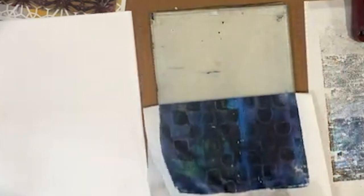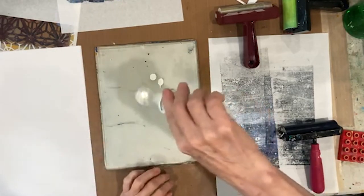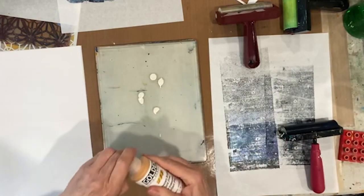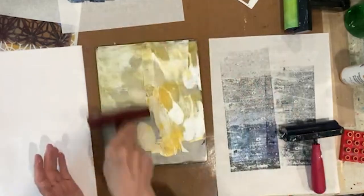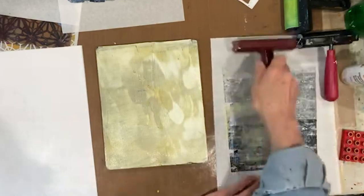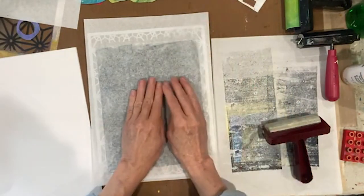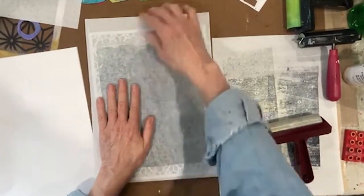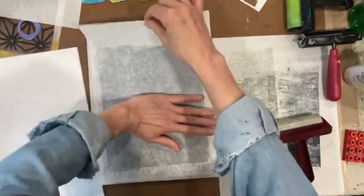Wow, that's pretty — super subtle though. So let's do a stencil over that and then we'll have two we can play with our circles. Since this is still dark, we'll do some interference gold, some iridescent bright gold, and a little bit of white. Let's use this new stencil here from Joggles — I'll leave the information below. It's a little bit humid here today and boy does that shift everything for the jelly plate. That's looking good though.